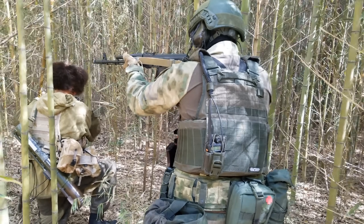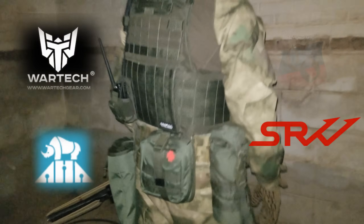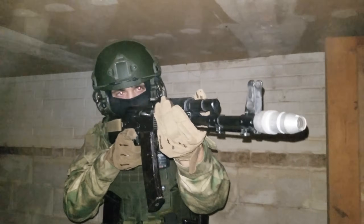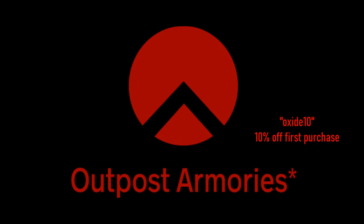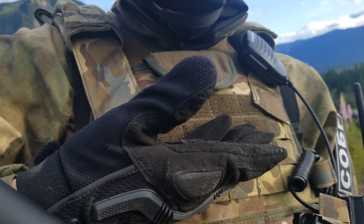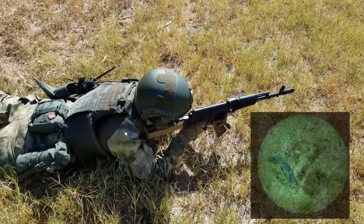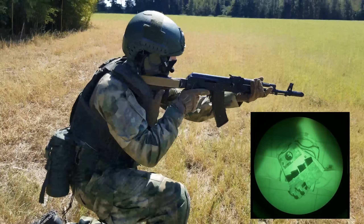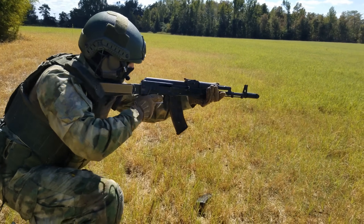Many off-the-shelf pouches from various Russian brands are used in conjunction with the vest. A source for the Russian Monolith vests is available on Outpost Armories — link below in the description along with a discount code. One thing to note about the Monolith: even though it's very cheap, the carrier itself is somewhat reflective to IR light. I would not recommend using it at night if your enemy has night vision devices.